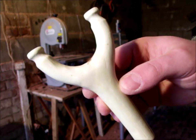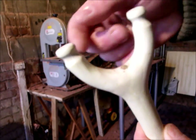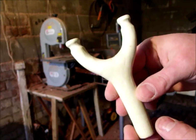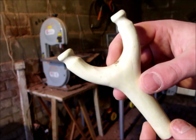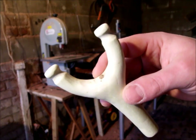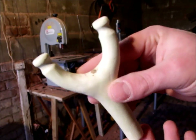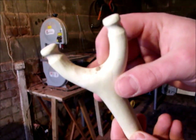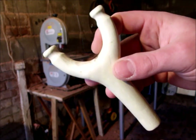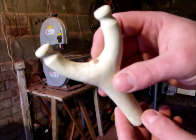So once you've got your catapult looking something like this, give it all a good sand to make sure there's no rough edges anywhere, as this one is really smooth all over now — a very nice shaped catapult. Then what I do with mine is bake it in the oven for around 50 minutes at around 150 to 175 degrees. This strengthens it, makes the wood harder, and also brings out a very nice colour. I suppose you could paint it or stain it, but I really do prefer to put mine in the oven.